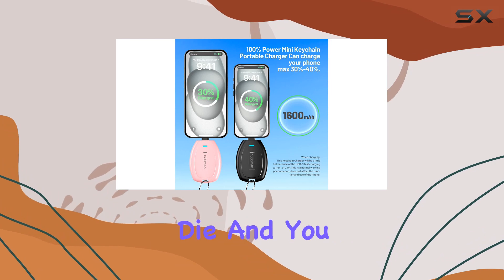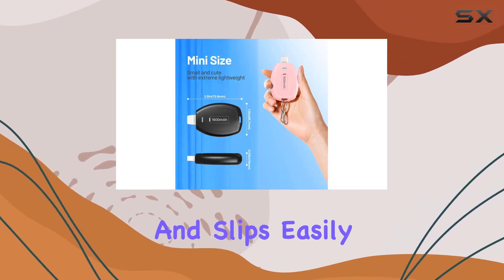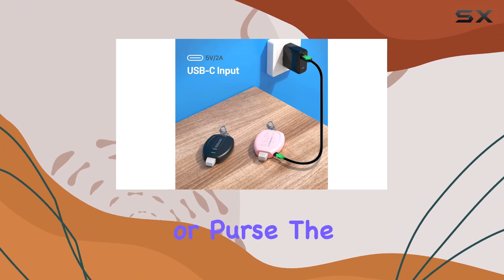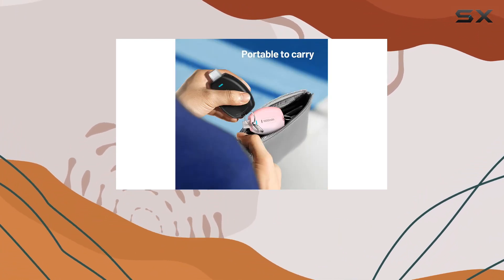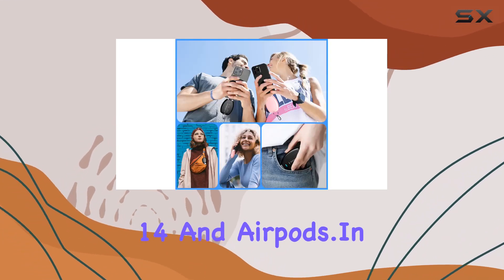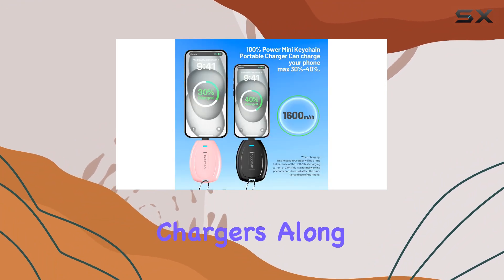Don't expect this to replace a full-size power bank, but it's a game changer for those moments when your phone is about to die and you need a quick boost. It's slim, lightweight, and slips easily into your pocket or purse. The special compatibility design ensures it works with a range of iPhone models, including the latest ones like the iPhone 14 and AirPods.